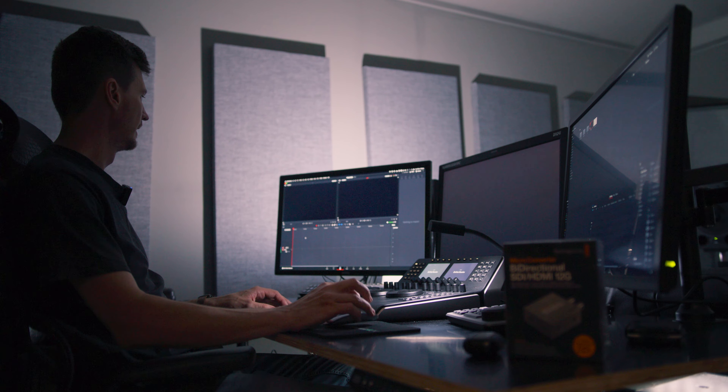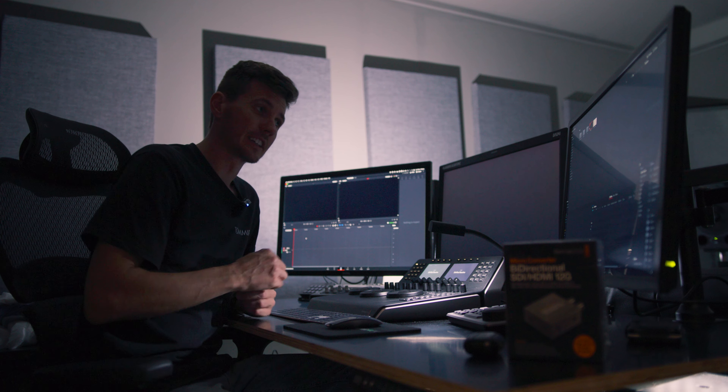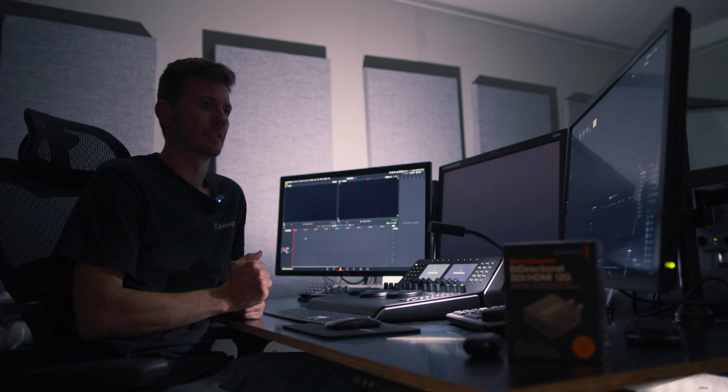We've done a little recording of both cameras — the raw format of the Micro Cinema Camera we want to correct and also a reference shot from our main camera. Now we're going to take that footage up to the colour suite, ingest it, correct it, and then save out a 33-point LUT. Then we'll come back down, plug it all in, and see the results.